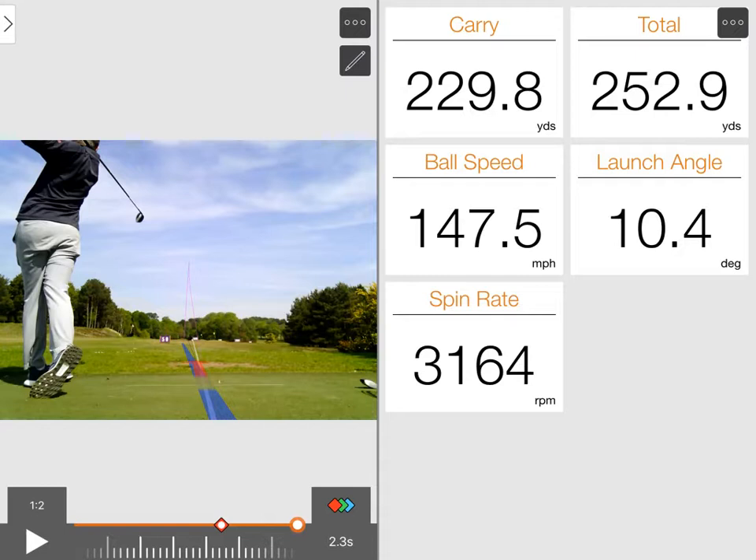Ball flight very similar, launched fairly similar to what we had with the other one. The thing to note is spin is down and ball speed is up — the ball has left the face quicker. With the new technology in the head, the more flexible face, it's leaving the face faster, going further, and spinning less. The tack in the head is helping you carry the ball further — launching the same, spinning less, and going further.